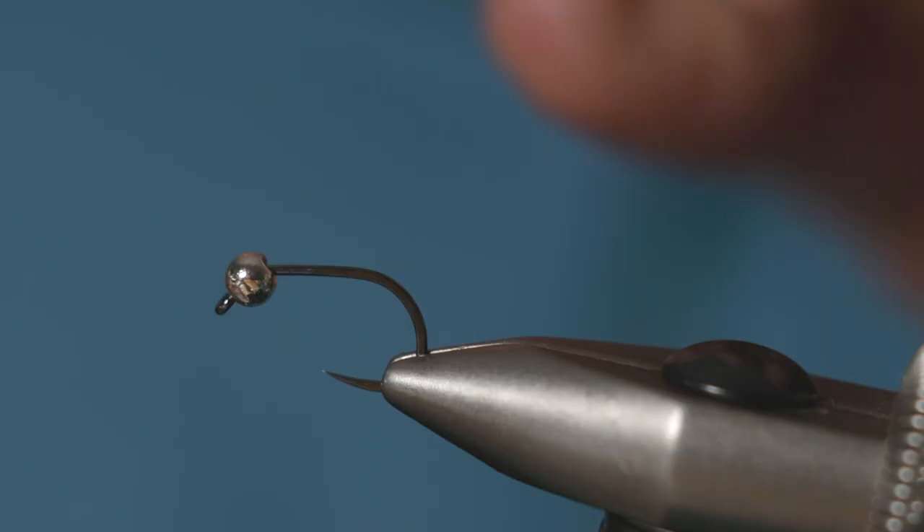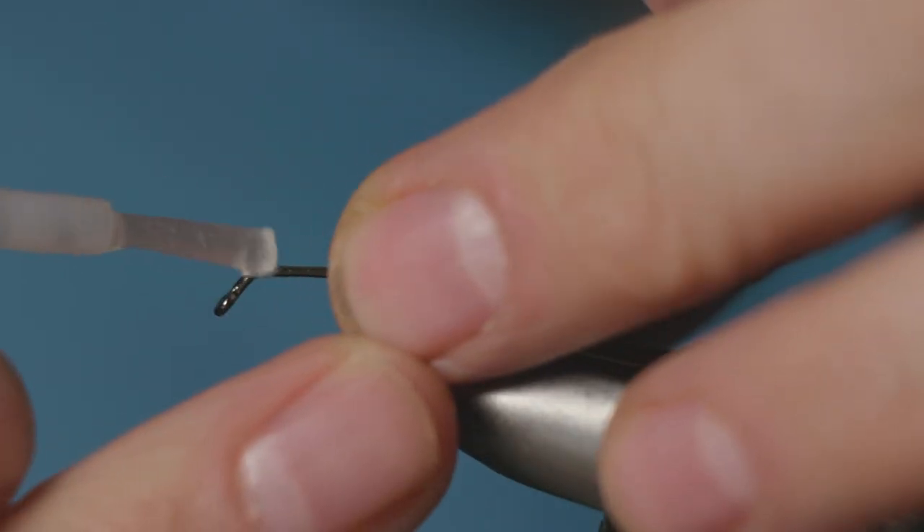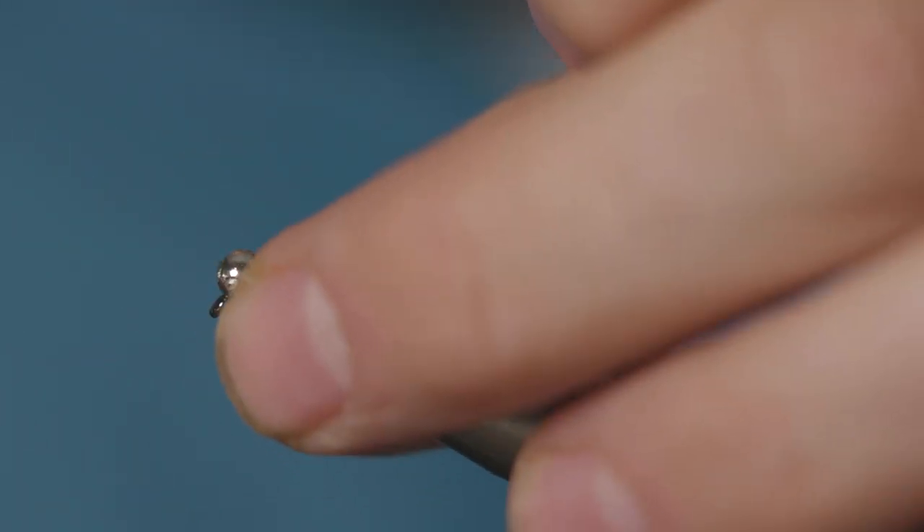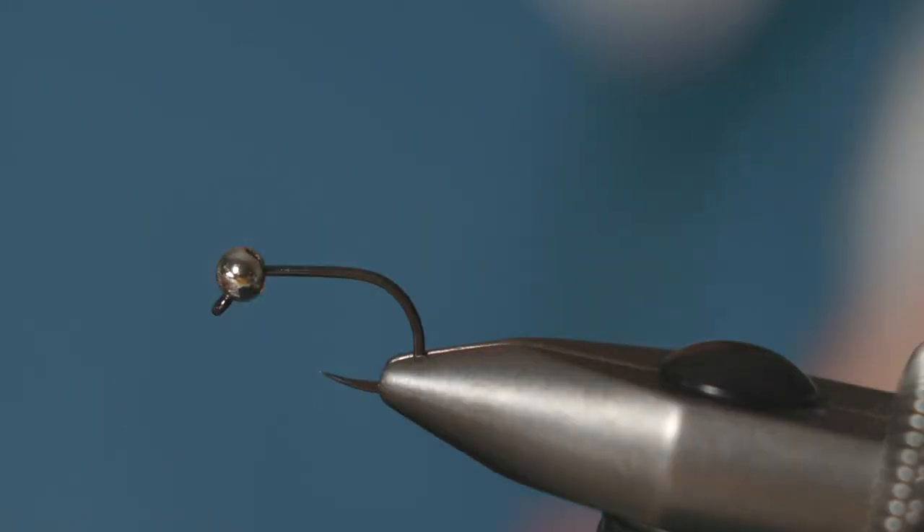Fix the bead in place with a bit of fully milled super glue — touch it on at the bit where the hook shank is cranked and just push that bead up into the glue and it will catch.